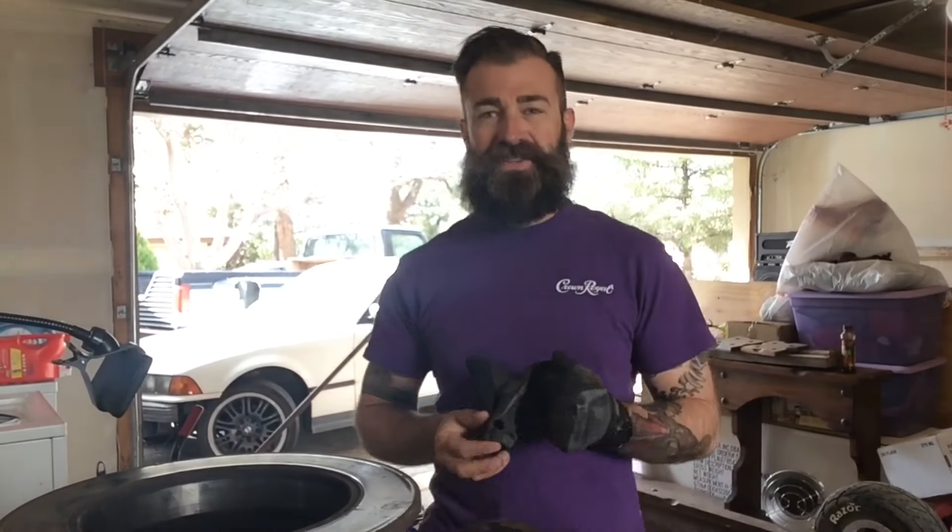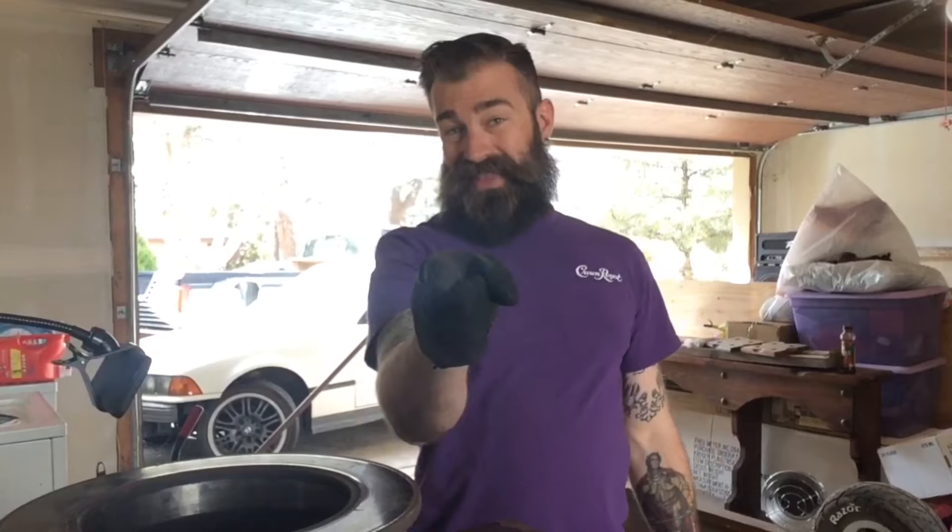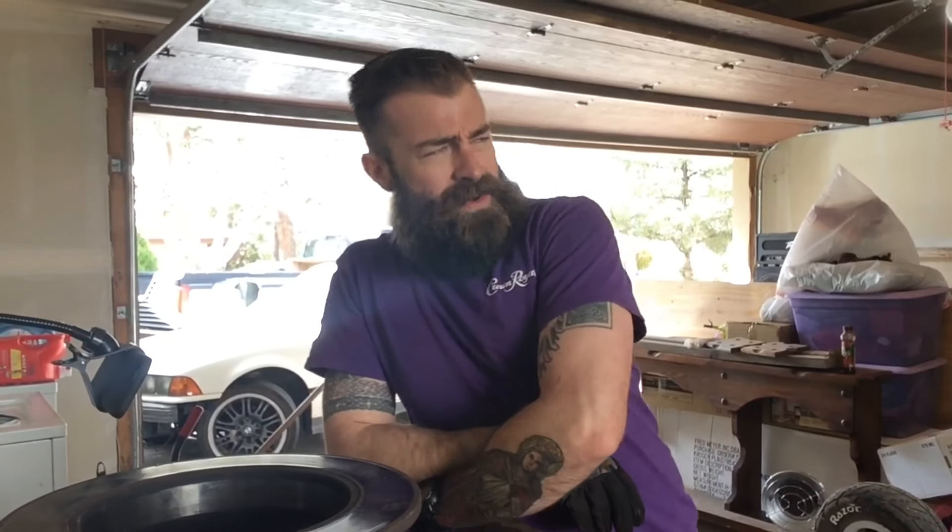Heyo! Welcome to Marshall Knows Stuff. I'm Marshall and I know stuff. Stick around and you might know some stuff that I know. Let's make something so we can make some more stuff. We're going to be making a forge today so we can make some more stuff.